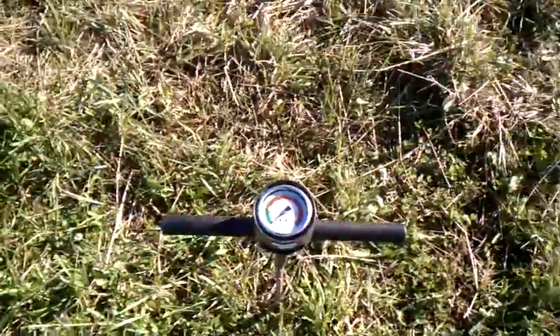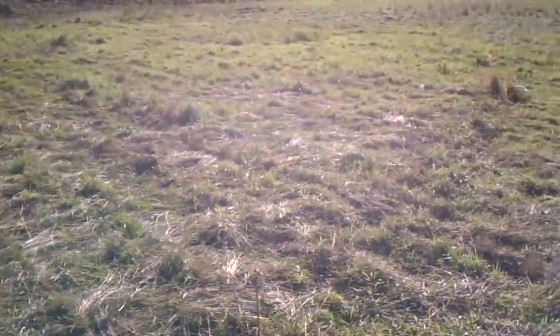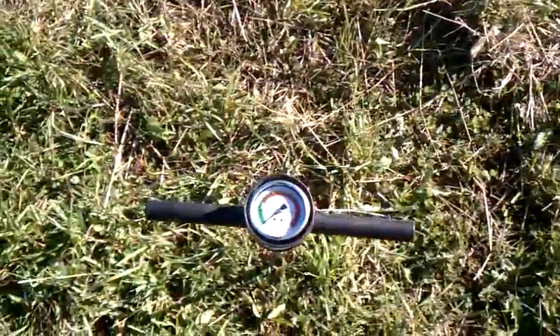I'm going to be doing some testing where I did not subsoil and where I did subsoil to see the difference it made. I wouldn't do this on the video, but when you push on it with one hand, it skews the pressure reading — it doesn't read correctly.